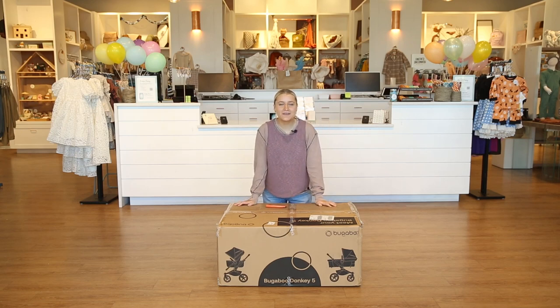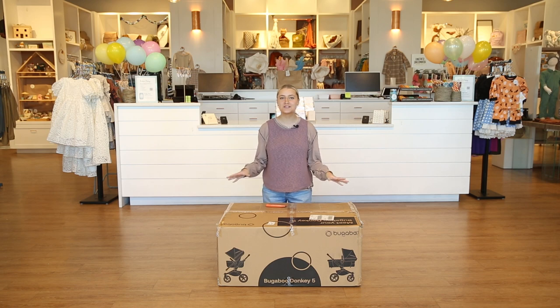Hi guys! Welcome back to the Baby Cubby. Today we are unboxing the Bugaboo Donkey 5 and we're so excited to get into this stroller. It's an amazing option for a double stroller and we are ready to see what's inside.